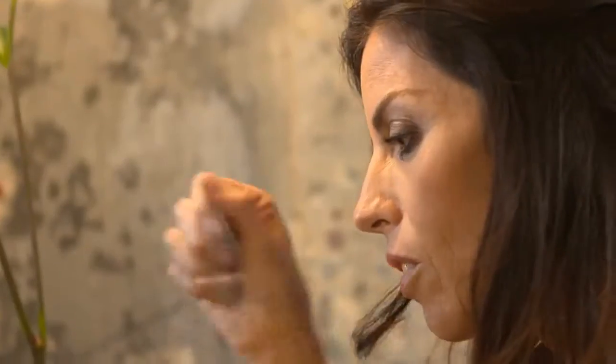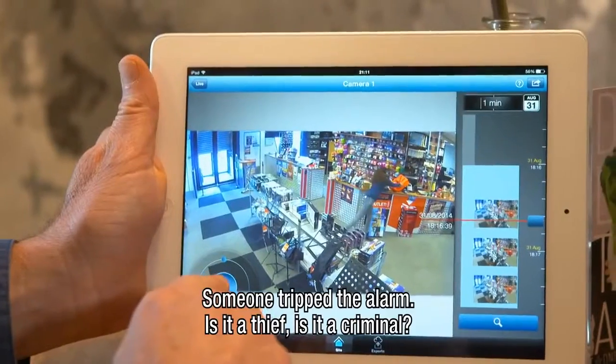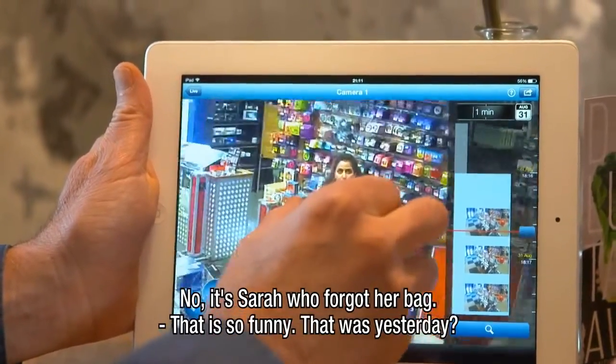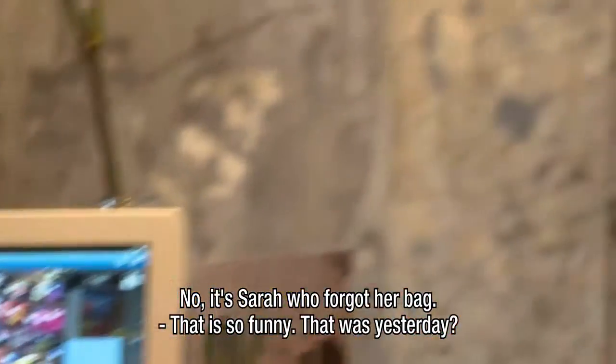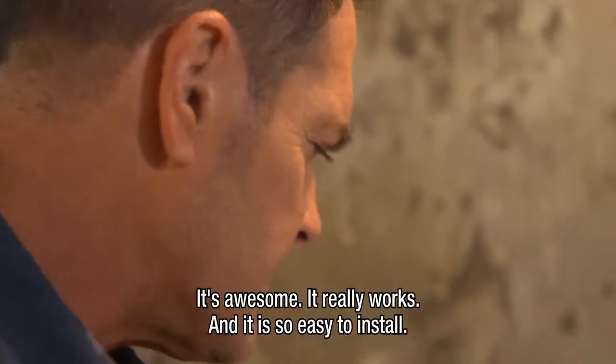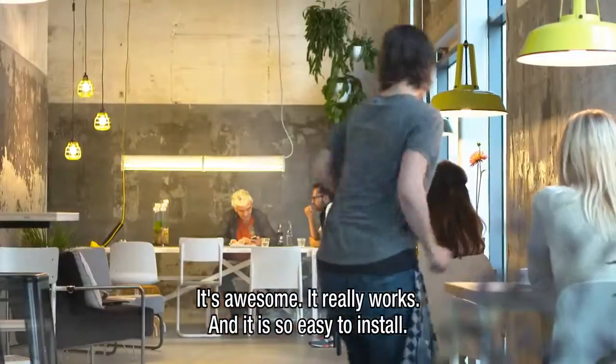What's happening there? Show me. Check this out. This is even better — this is last night. Someone tripped the alarm. Is it a thief? Is it a criminal? No, it's Sarah who forgot her bag. Is that cool or what? That is so funny. That was last night. It saves it for like 100 days. It's awesome. It really works. And it is so easy to install. Awesome. It's amazing.